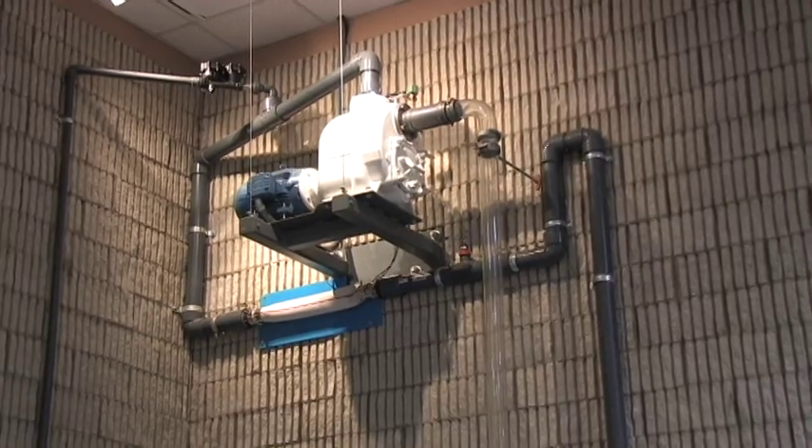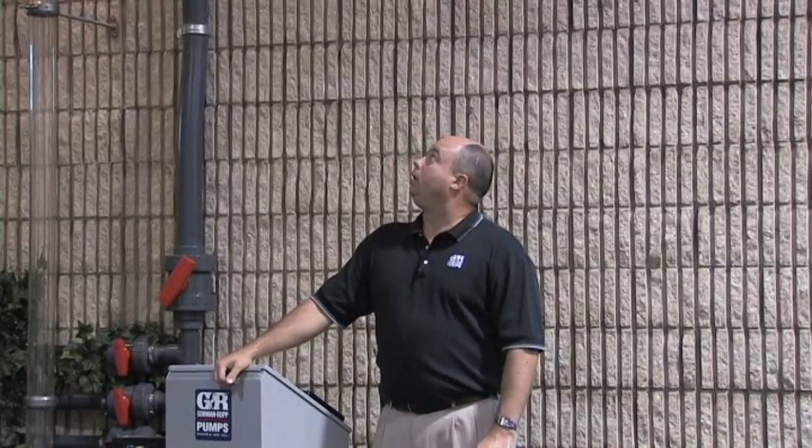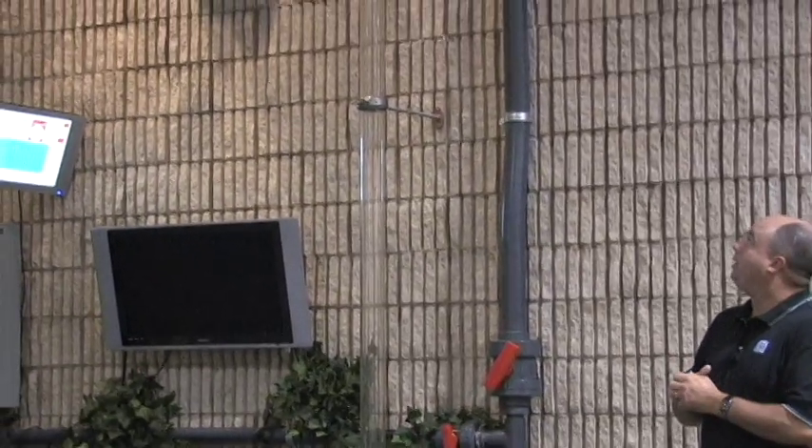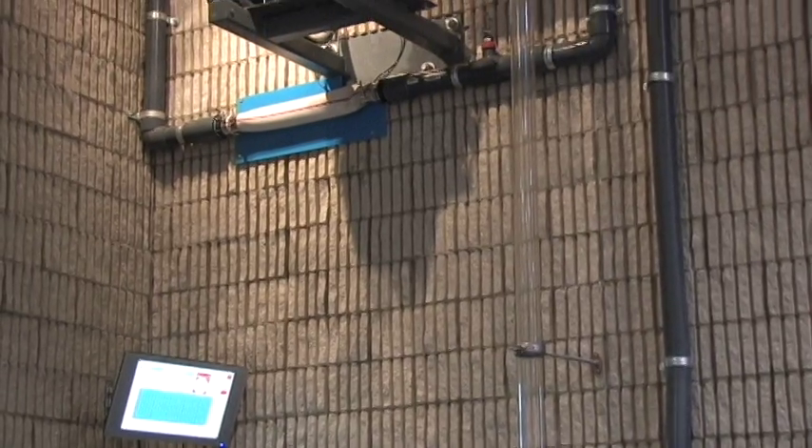Most self-priming pumps out there reference a dry prime scenario — a full pump casing and a dry suction leg — and most manufacturers will publish how long it takes that pump to prime at a given speed under those conditions. The problem with that scenario in an unattended sewage pump station application is that pumps typically don't fail like that in the field. A pump in the field will have to re-prime when the suction flat valve or discharge check valve gets held open by sticks, rags, strings, or debris, venting the system to atmosphere. When that occurs, we lose half a pump casing of liquid and drop the suction leg, and if the pump cannot get itself primed it's a service call — somebody has to go out and fill the pump up with water.